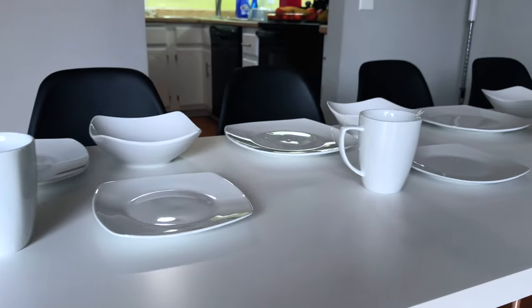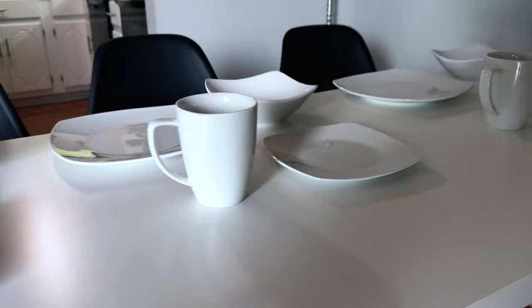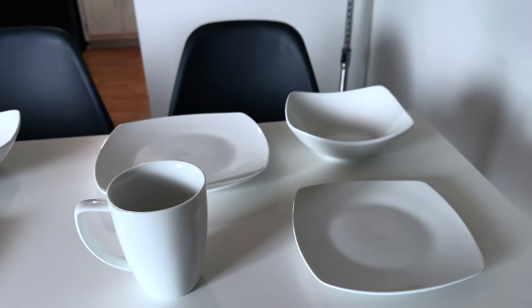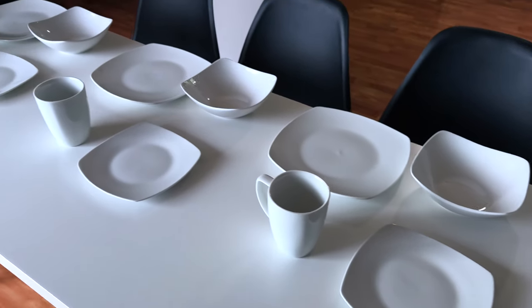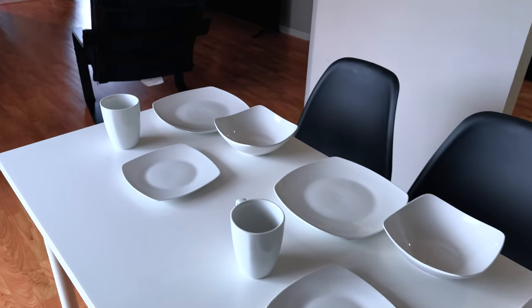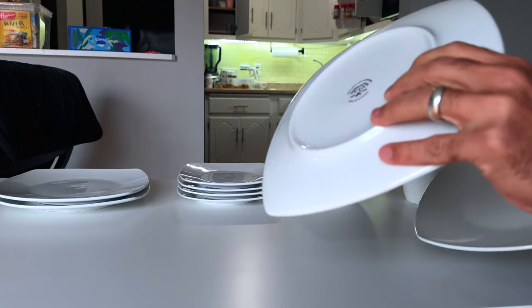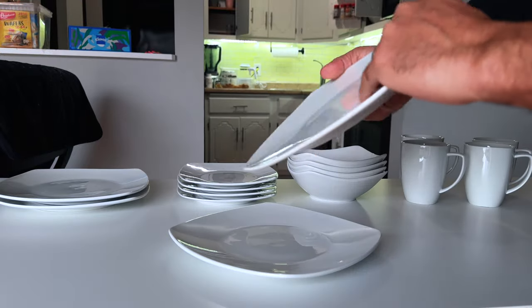Hey everyone, welcome back to the channel where we explore the finest in home and kitchen essentials. Today we're diving into something truly special: the Zele 16-piece square dinnerware set. This isn't just any dinner set — it's a blend of elegance, functionality, and durability designed to elevate your dining experience, whether it's a casual family meal or a sophisticated dinner party. Let's uncover what makes this set a must-have for any home.